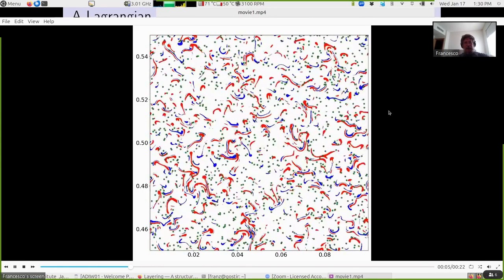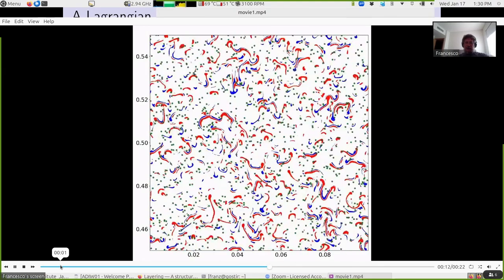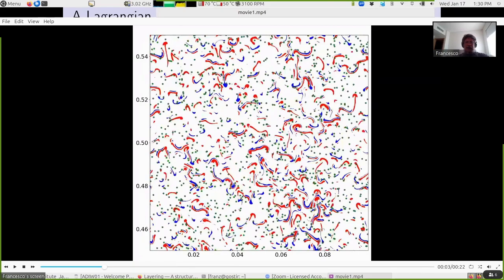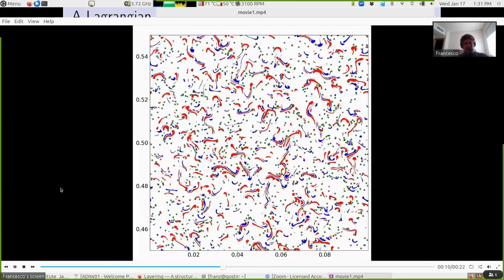Let me show a movie. Here you have red blobs carrying positive buoyancy anomaly going up, and blue blobs carrying negative buoyancy anomaly going down. The green particles are passive Lagrangian tracers, there just to track the fluid. Ideally, we would like to track the blobs themselves — I tried with collaborators but haven't achieved that yet. It's an exceedingly difficult problem. The best I can do for the moment is to track Lagrangian particles and measure along their motion: temperature, salinity, buoyancy, vertical velocity, and so on.